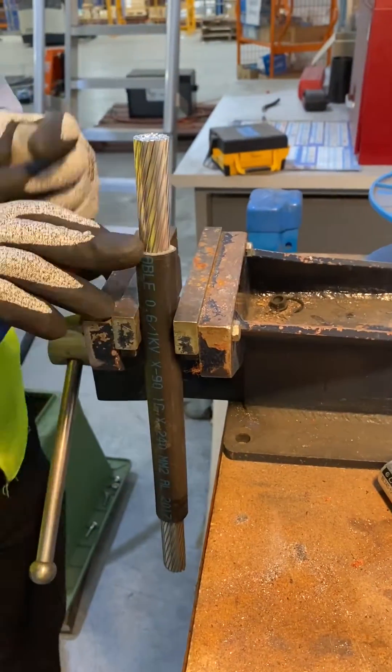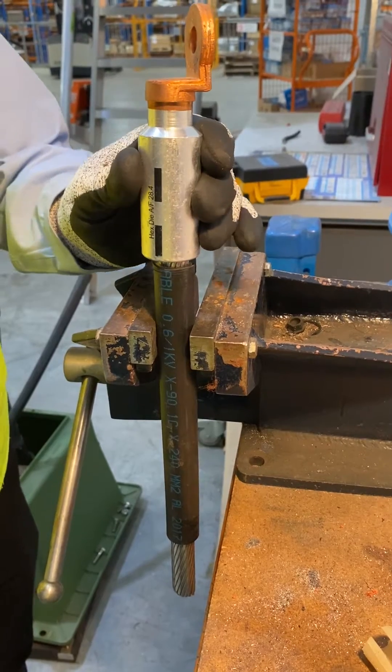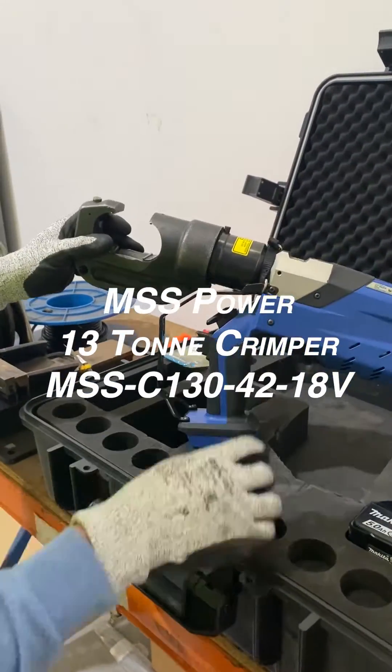Now place the lug on the conductor. Insert the correct crimp die into the crimper by depressing the top spring-loaded locating bearing. On the other half of the die, push it in until it clicks into place.